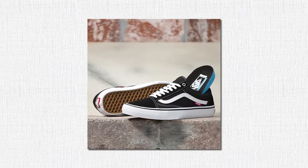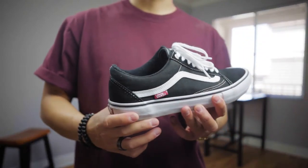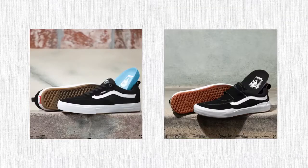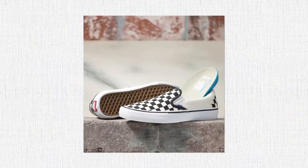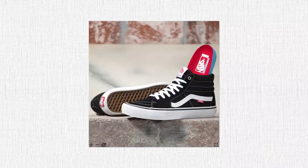Then we have the Old Schools — you guys probably have one of these, as it's the most popular out of the bunch. You'll also see derivatives like the Kyle Walker Pros. Then we've got the Slip-ons, which are laceless, a simple silhouette, and my favorite out of the bunch. And finally the Skate Highs — think of it like the Jordan Ones of Vans. For this video, we're going to be sticking to everything but the Skate Highs, mainly because I just don't own a pair.